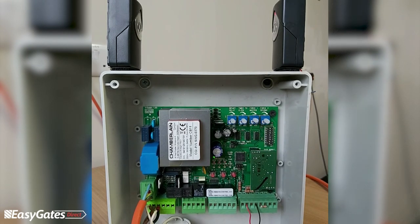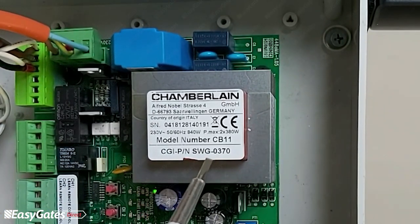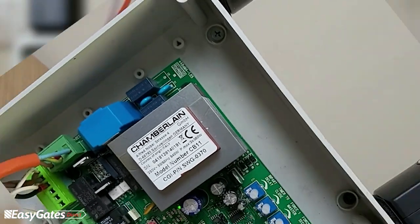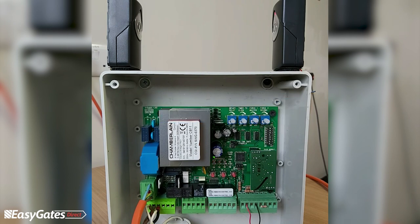In this video we're going to discuss the programming and diagnostics of the Chamberlain LiftMaster CB11, or as you might see on some control panels, part number SWG0370. This is for 230 volt swing gate openers, and today we've got this set up with just one pair of photocells and one motor.